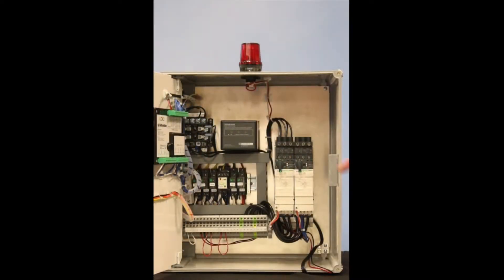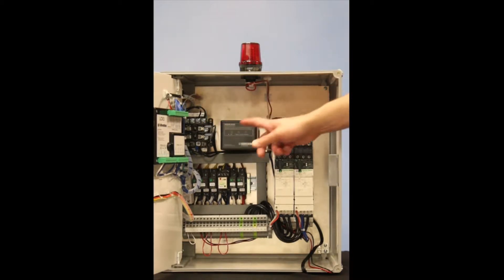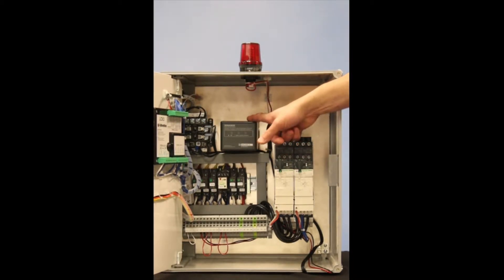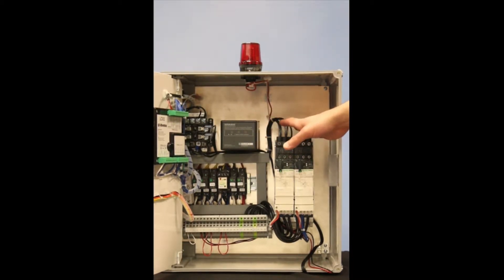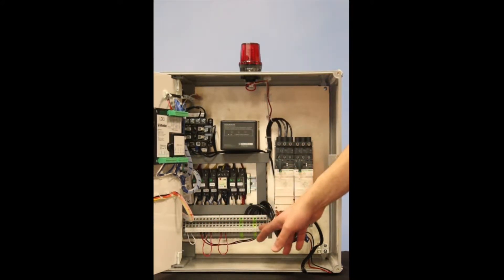Behind the inner door we have several components. We have a multi-tap transformer — this is good for three voltages: 208, 240, and 480. This is a lightning arrestor for protection. You have heavy duty incoming power lugs and you also have incoming field wiring on this terminal block.